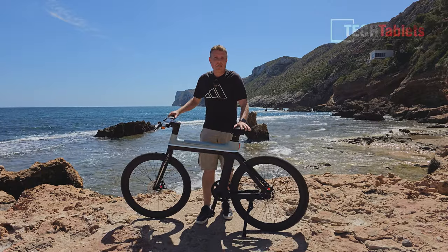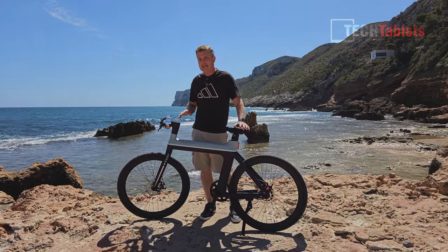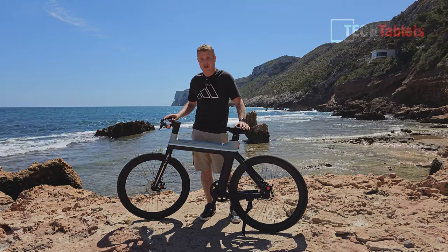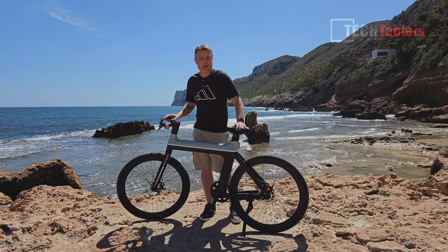The range of the e-bike X is claimed to be about 52 to 60 miles, or around 80 to 100 kilometers. Riding on the flat, you should be able to get at least 80 kilometers out of this bike with the carbon belt drive. And when you ride over 25 kilometers per hour you're not even using the 10 amp hour battery.